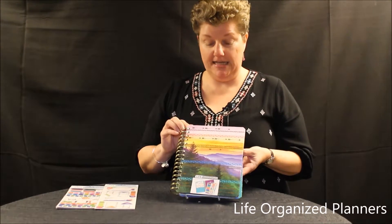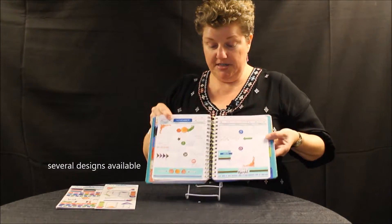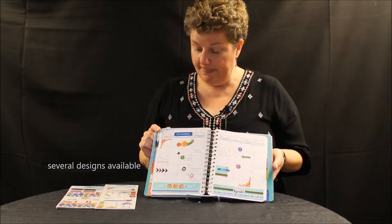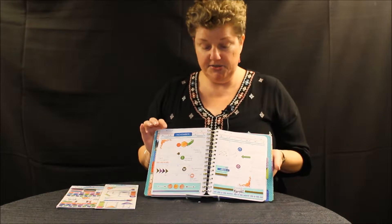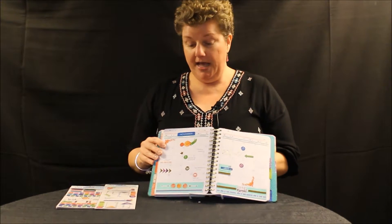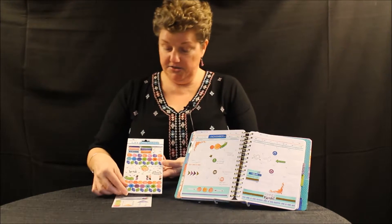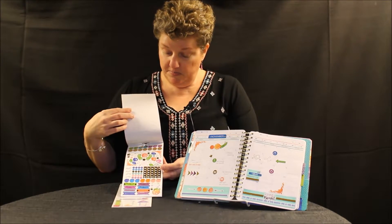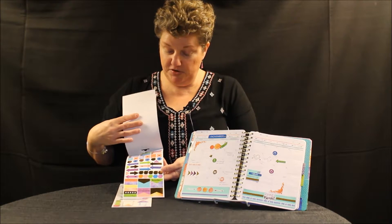This is one of our all new planners in our Life Organized line. Each one comes with three sheets of stickers in the front, and you can see one of the page spreads here. They are 18 months and undated, so you can start when you are really ready. And then we have separately a pack of stickers with different designs — little words, arrows — all the things you need for a planner.